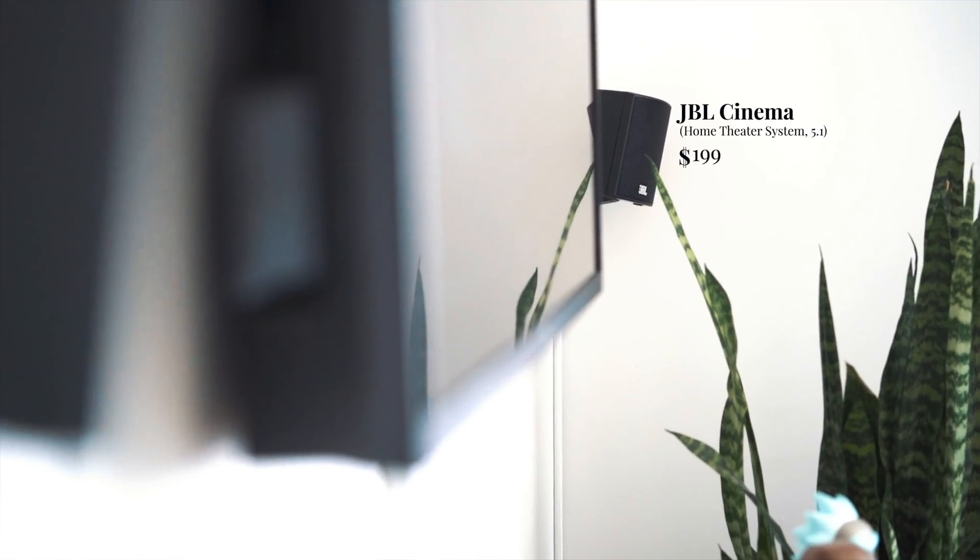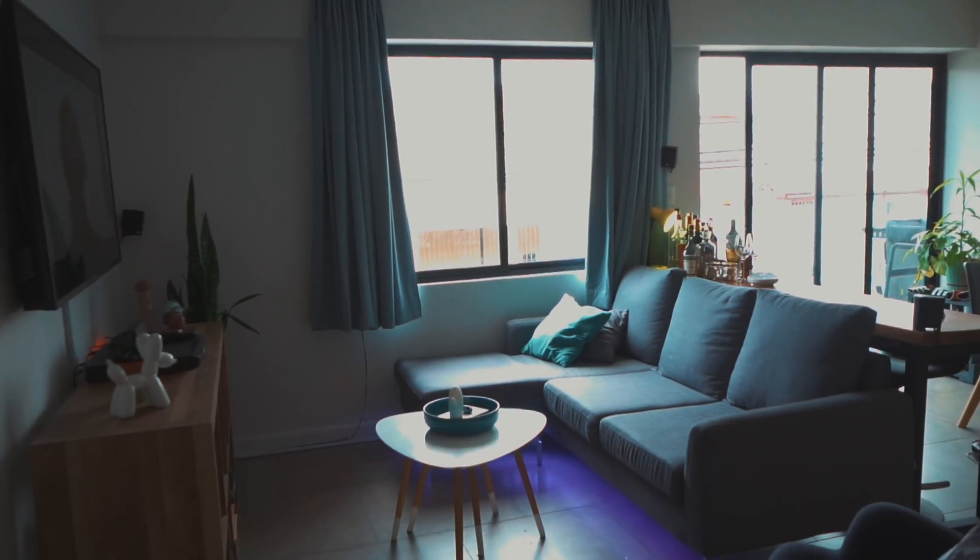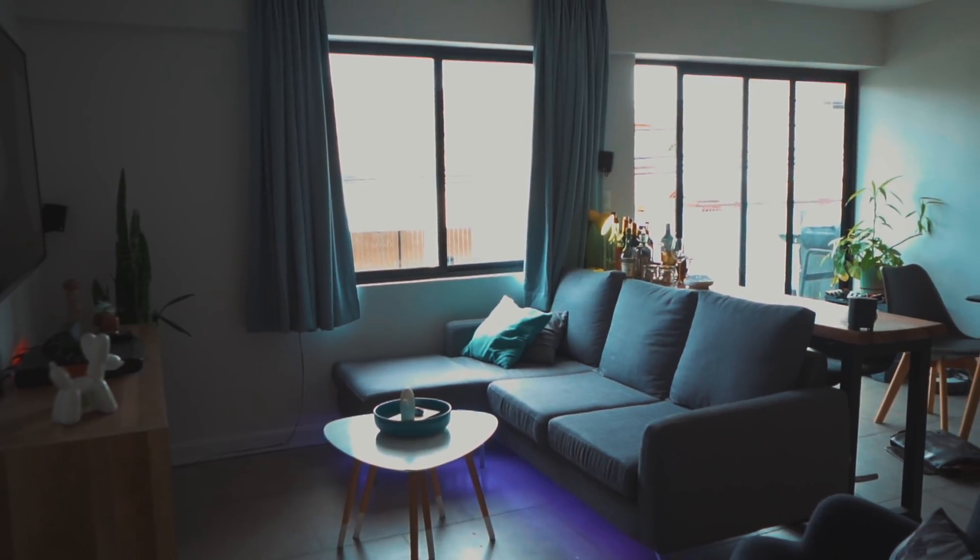Last but not least: your entertainment system. People are moving from watching movies at the theater to watching at home, and there's content like Game of Thrones that's almost movie quality, so I want to enjoy that as close to the theater experience as possible. I bought a home theater — they're rather affordable these days. Basic setup is a 5.1 speakers setup where the center speaker gives you voices and there's surround sound.